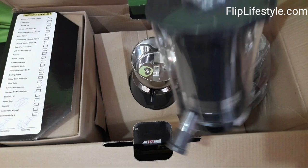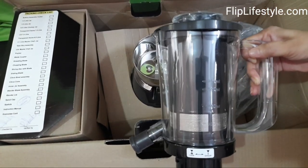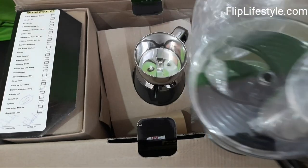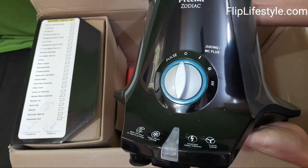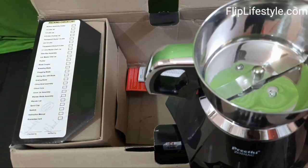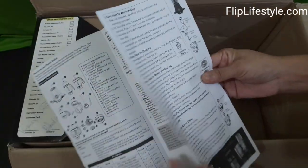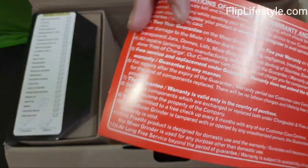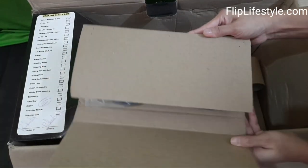This is a citrus bowl with citrus cone. This is the three-in-one Insta Fresh juicer for making delicious juices. This is the master chef jar, and this is the mixer grinder itself. It comes with a chutney jar, an instruction manual — do read it before using — a guarantee card, and a lot of blades.